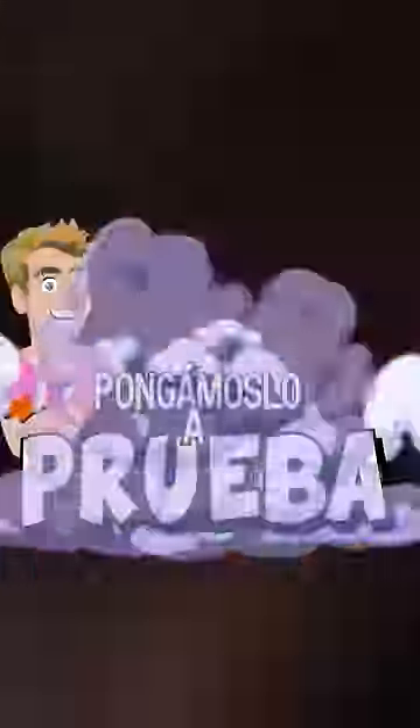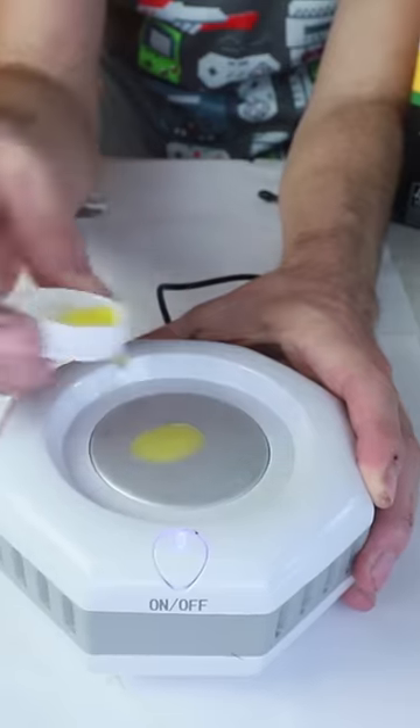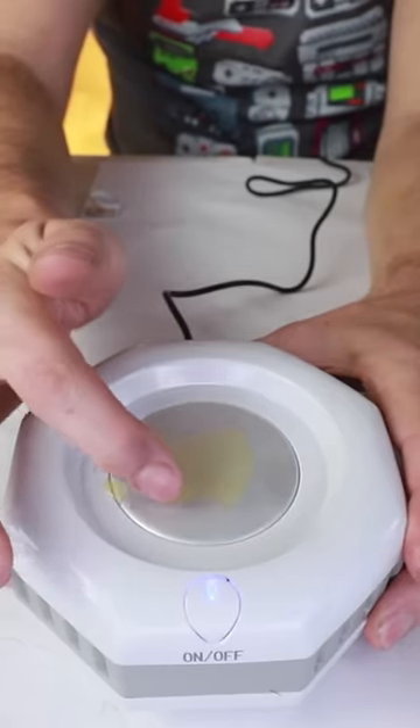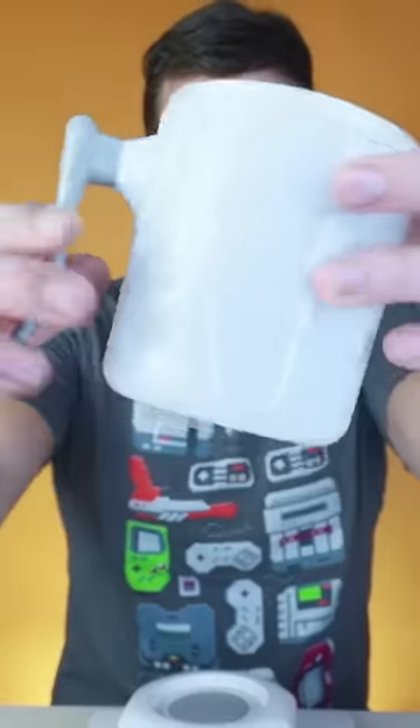So let's put it to the test. I turned it on and was impressed that it started to feel cold right away. I did the drop test to see if it would freeze. Five minutes later it was still liquid. I left it for another 10 minutes and it still hadn't frozen. Another 10 minutes later, it was still liquid.